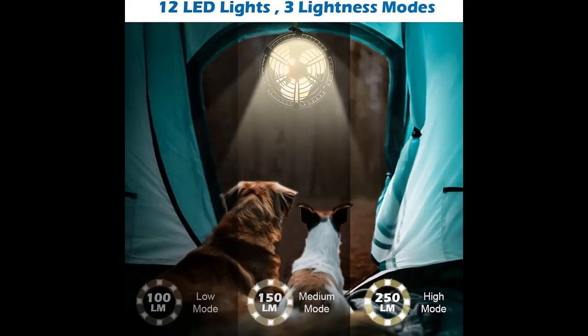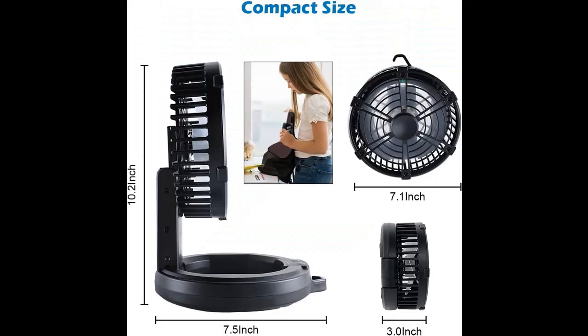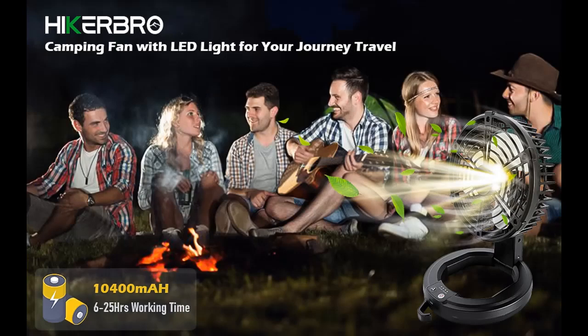3 Speed Modes and 3 Lightness Modes. This Hiker Bro Camping Fan with Light could be used as a tent fan as well as a camping night light. The three different modes of fan speeds and lightness can be controlled by the button on the fan.